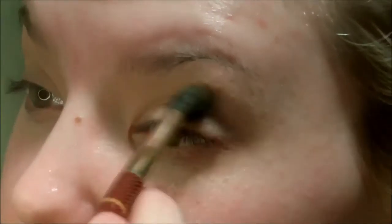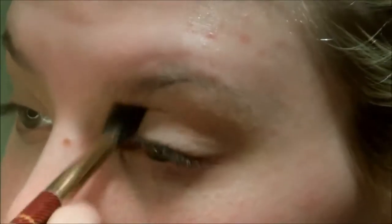I am going to be going in with this copper shade. I tried to use another shade and it didn't show up just because of the concealer I used. And I'm just going to add a little bit of depth into my crease.